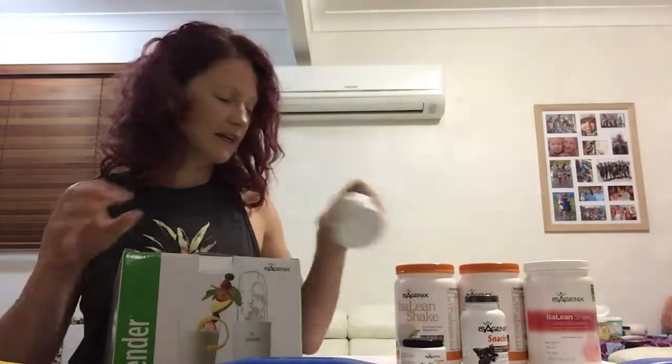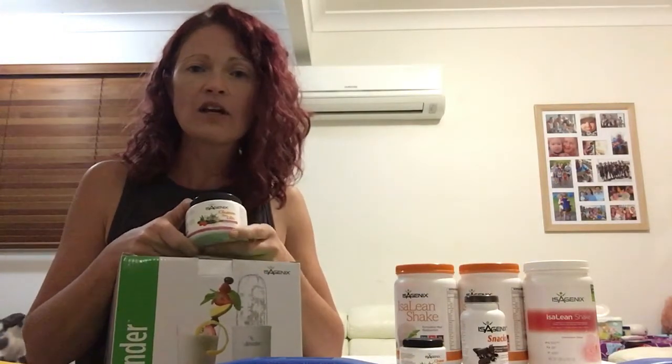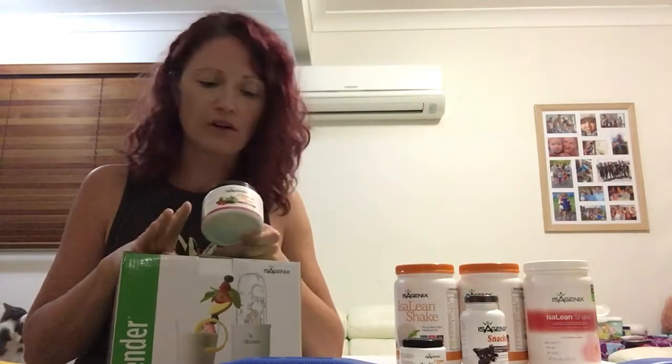You've got your cleanse for life, which is a support tea that you have on cleanse days. You can have it hot, cold, or as an icy. You'll do two scoops four times a day on a cleanse day and your coach will send you a cleanse schedule to follow.